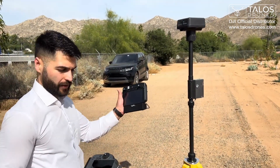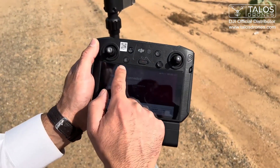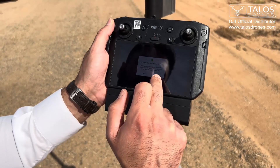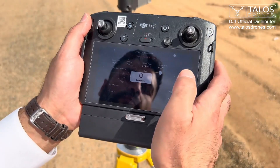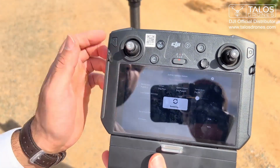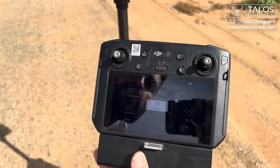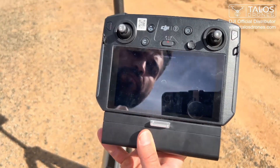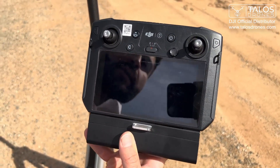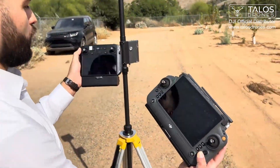We're going to try to connect the Agris T10 remote controller to it too. It's the same process. I go to the drone symbol here and look for RTK mobile station, then press Linking. After finding it, click on it. Now we have two drones linked to the same RTK — one is an Agris T20P and one is a T10.